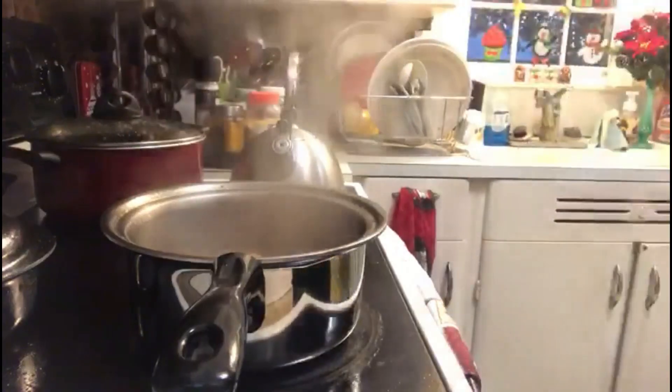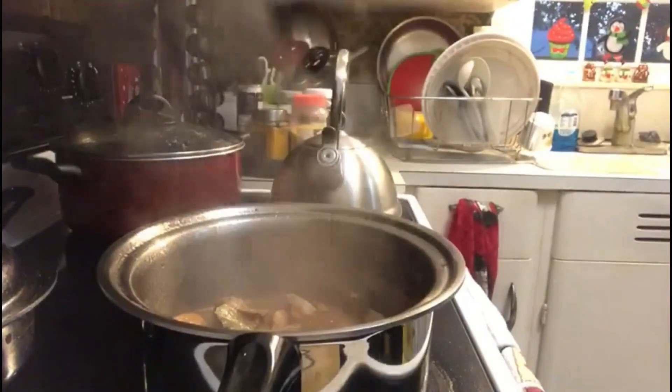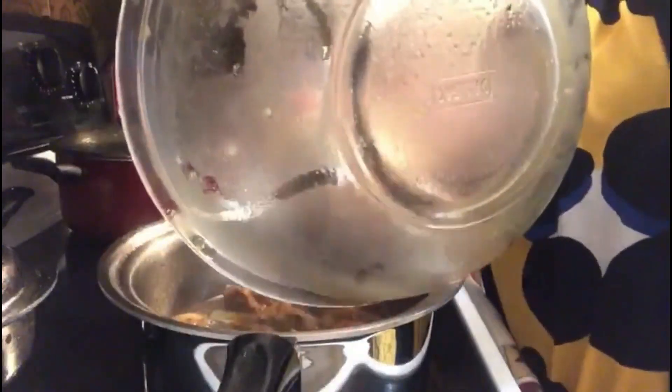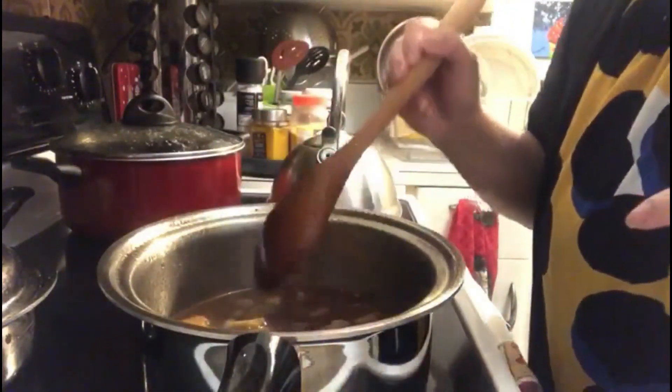That's my chicken looking good. Now let's pour the sauce and let's boil again.